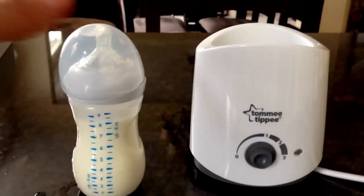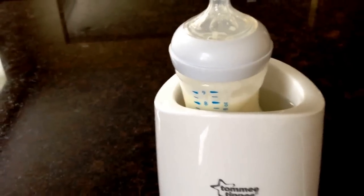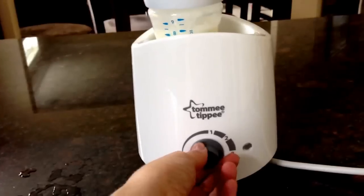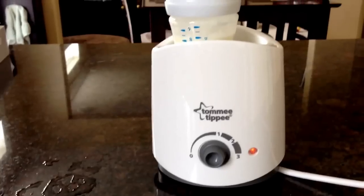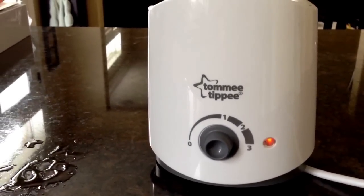This is how it works. You want to take the top off your bottle, put your bottle in, and add water obviously. You can see how much water is in there — not too much. For six, seven, or eight ounces, you're going to want to go right to three because it does take a while to heat up. If you keep it at a one or two it's going to take forever. So you go right to a three. See how the light's on? That means that it's working and it's being heated.